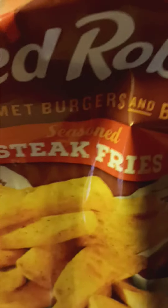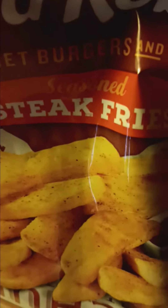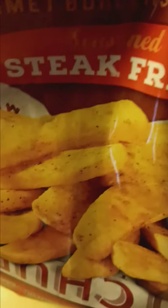Red Robin gourmet burgers and brews seasoned steak fries. You know what I did? I messed up. I went shopping at Walmart and I got these, and I was going to make hamburgers with them, and I forgot the hamburger. What a bummer, dude.